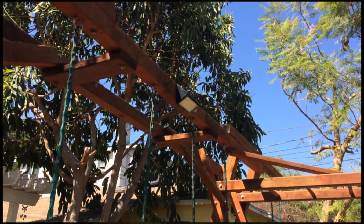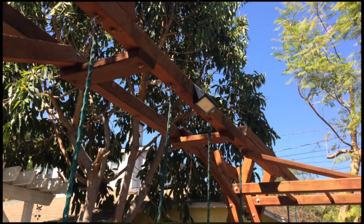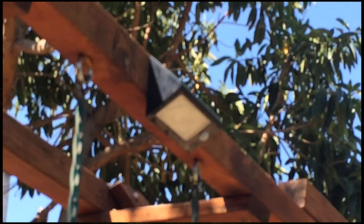It is important to charge the solar panels by placing them under direct sunlight during the day, and it needs a good six hours of sun.